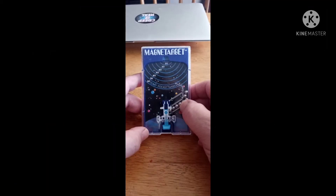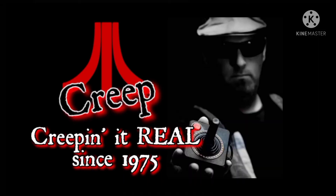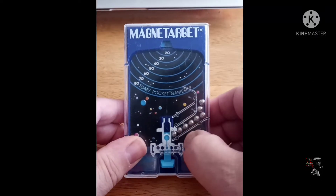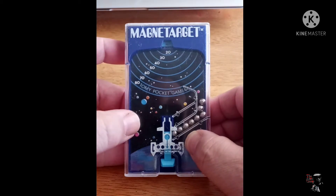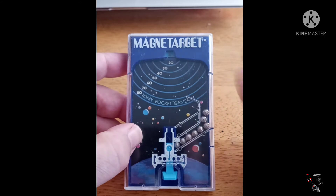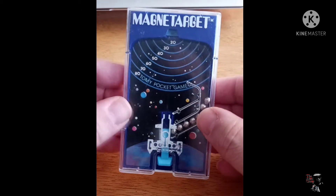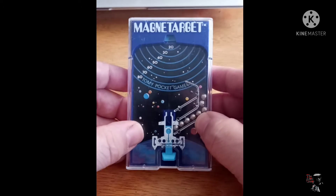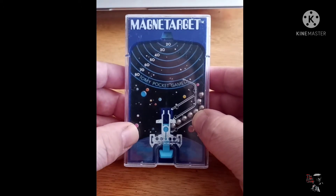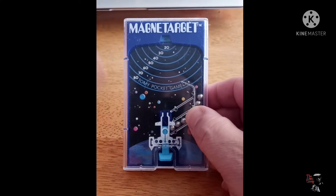I suppose once in a while we just gotta do what we gotta do. What's up, Creepers and Geekers — Creep, the Atari Creep. How is everyone doing today? Let's have a look at another one of these Tomy Pocket games, but before we do, I wanna apologize for the uppy-downy format here. As you can see, this thing's more long than it is wide, and we'll just have to deal with it. I'll try to make it as less obnoxious as possible — I personally hate it when people make a whole video like this. It just drives me nuts.